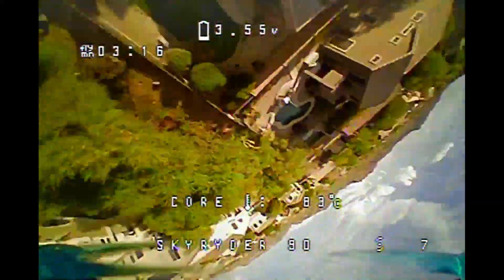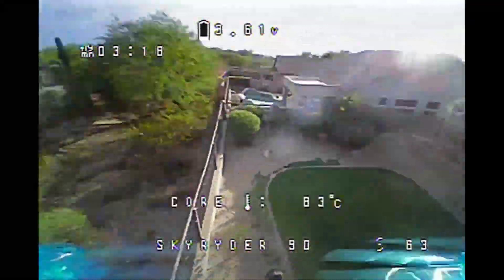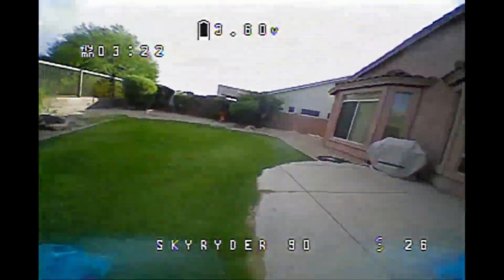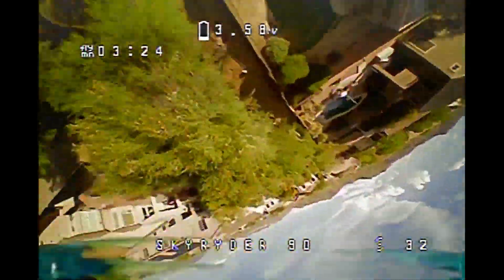I'm kind of surprised it lifts this battery. I guess you throw enough KV at the problem and it does okay.